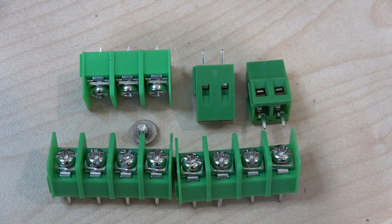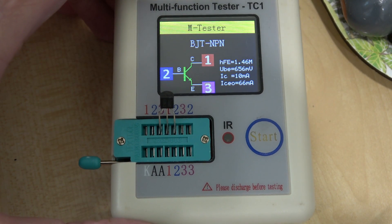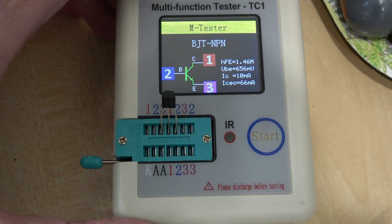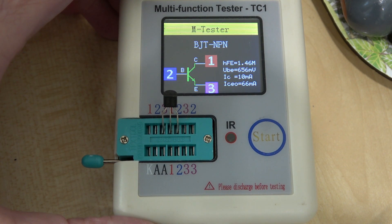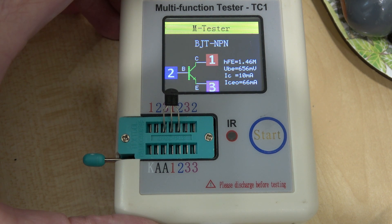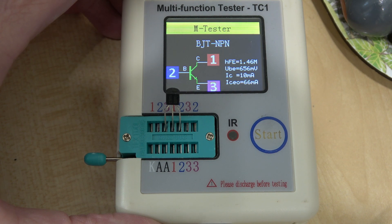I'm going to start assembling this now and I'll report back if I find anything horrible or anything that might be interesting. Before we get started I'm going to test every component to make sure they're OK — that way, if it shouldn't work, I'll know it's probably my fault and not a faulty component. So I'll get on and test all the components.